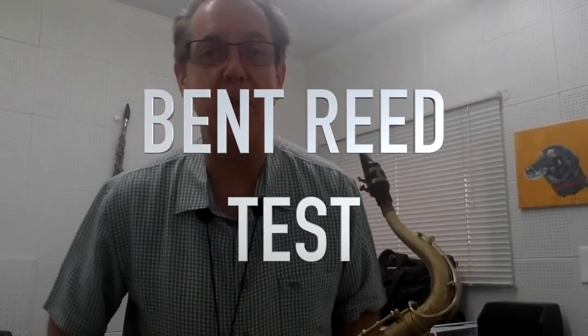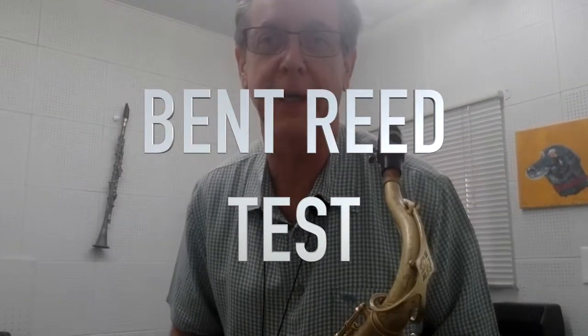Hey folks, I'm having such a terrible time with this reed that I thought I've got to get this on video, because this is absolutely the bad reed example.